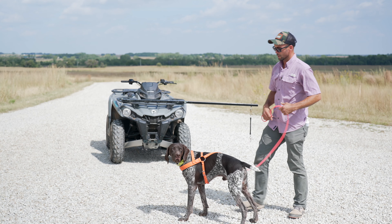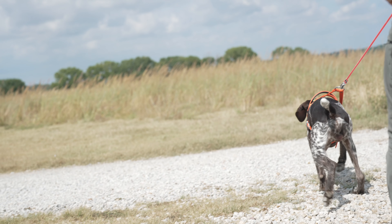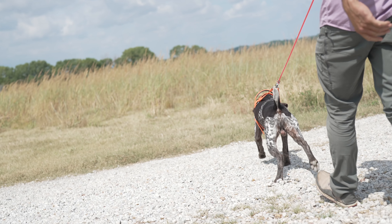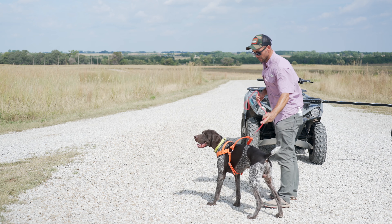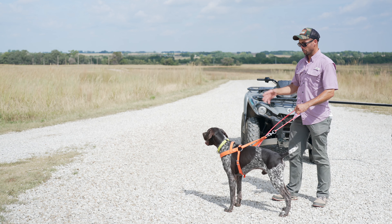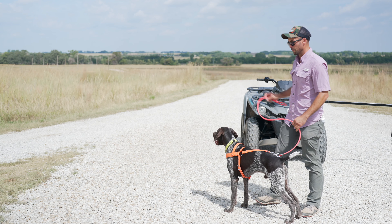You get your dog used to this process — you can hook them up to a leash, apply a little bit of pressure. Dogs enjoy pulling, and this is something that typically is pretty easy for them to learn. They do need a moment to start walking and feel the pressure points that this harness creates; they just feel where it hits them and get used to that.